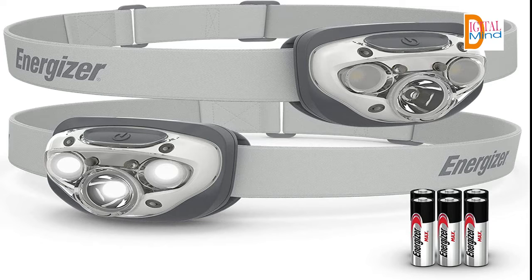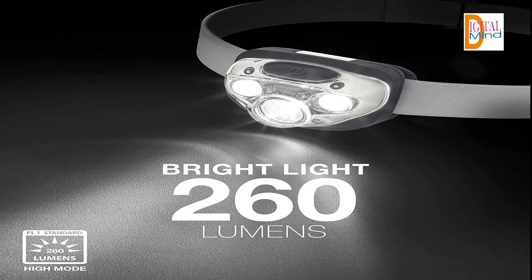Maximum durability: features a durable construction that withstands a 1-meter drop test, a shatterproof lens, and a water-resistant IPX4-rated body, making this headlamp the perfect rugged companion both indoors and outdoors.